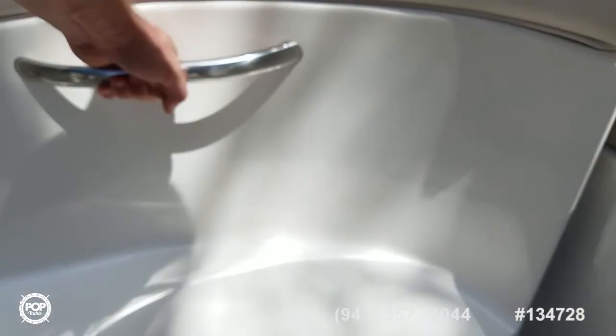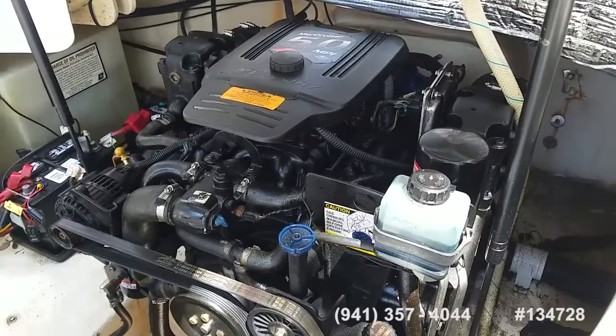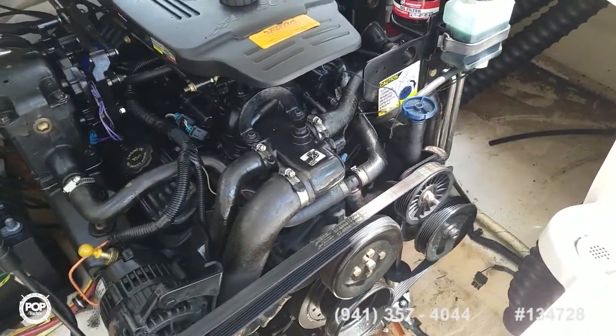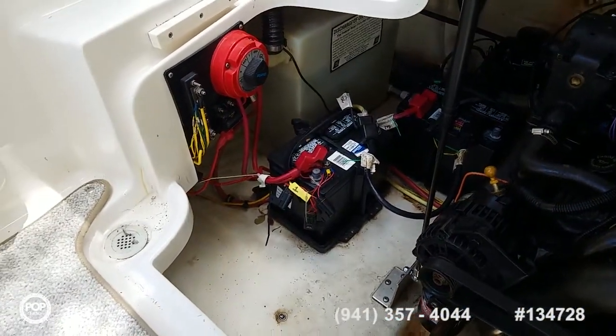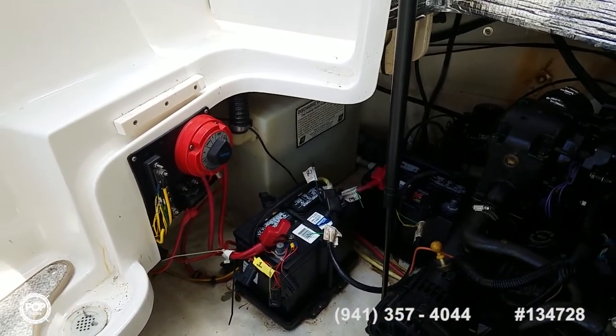Easy access to the engine compartment with hydraulic lift arms on it. Clean motor overall — risers and manifolds look good, belts and hoses look good. You've got dual batteries on a switch, then a nice size fresh water tank back there at the rear.